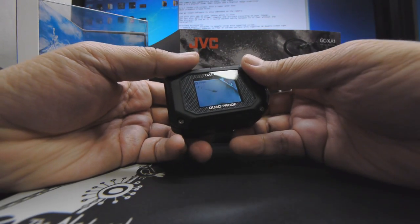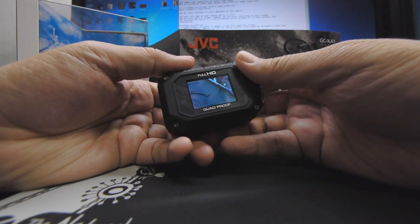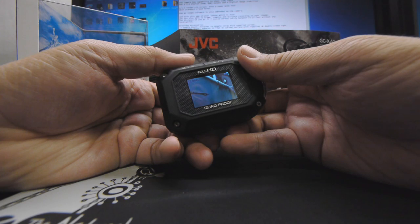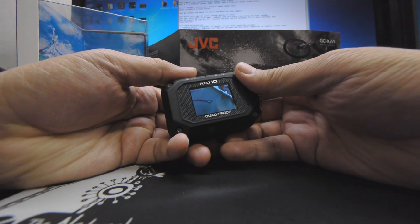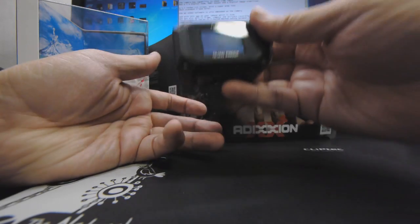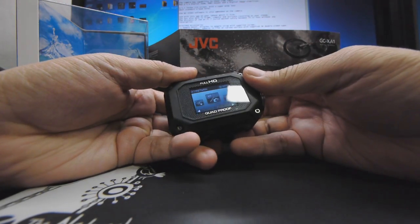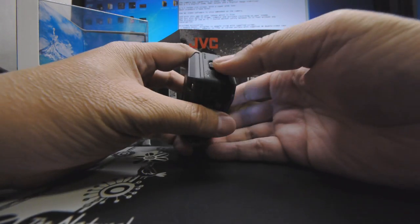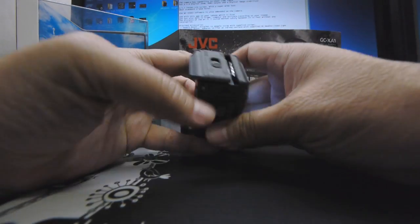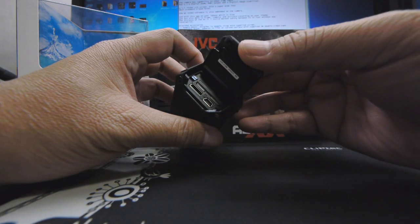Video is recorded in the H.264 codec, and this can either be in the MOV or MP4 container. In my personal opinion, a 60 and 50p switchable option would have been ideal, but this does come in 60 and 30 flavors. The XA1 captures stills of up to 5 megapixels, and all this can be recorded onto your SD and HC cards, which is found in the battery compartment right behind here.